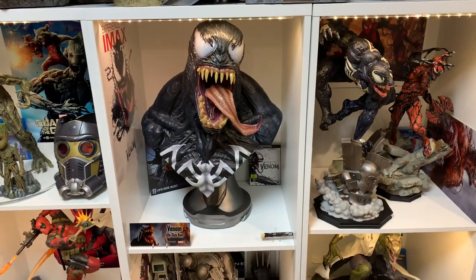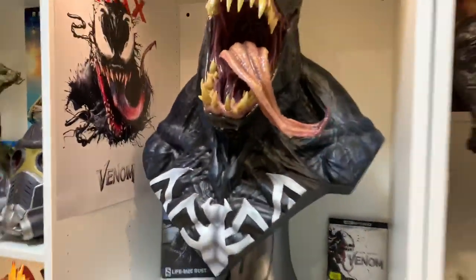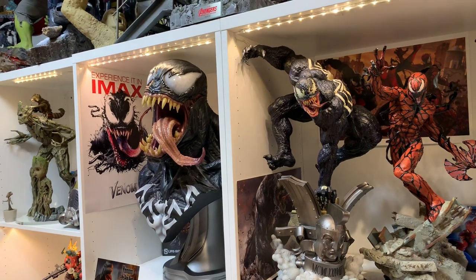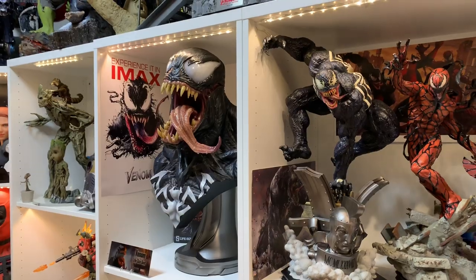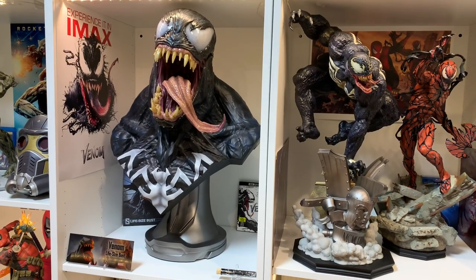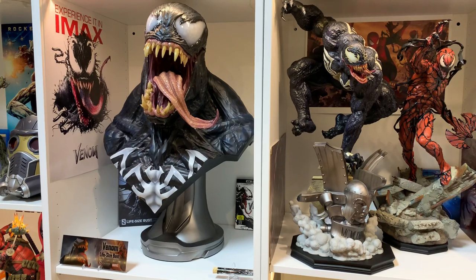It looks really good next to the Sideshow Venom Premium Format, so if you have that PF this bust is a must-have. I also made the decision between this bust and the Prime One Venom — which I did review on my channel. They're two completely different things: Prime One is a bigger full-body piece with multiple heads, although the body shape feels a little awkward and misproportioned in the lower half. Seeing this in person, I like it more than Prime One Venom. It's easier to display and I love the look.